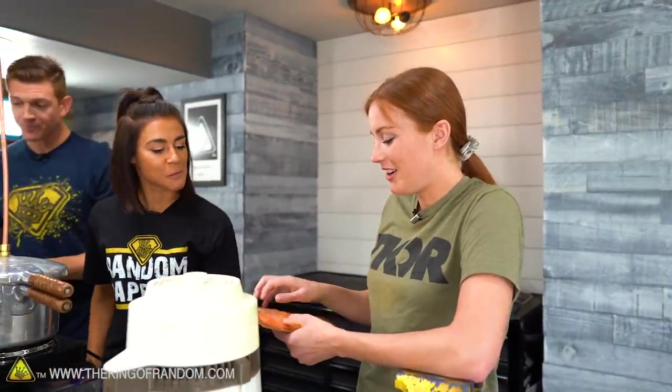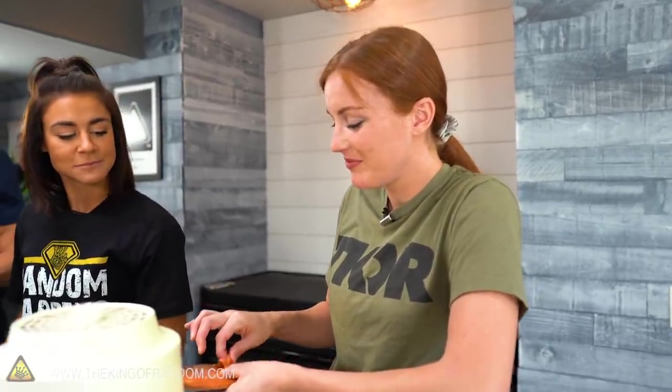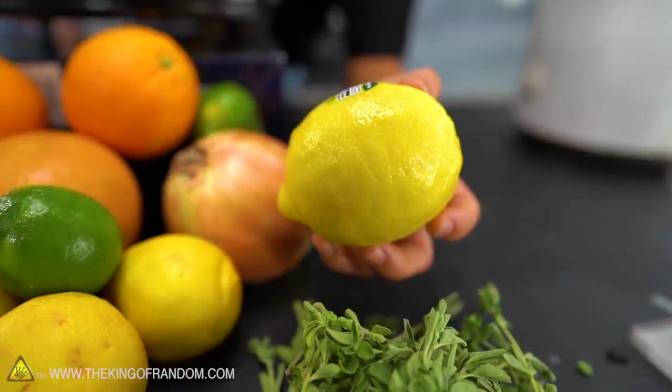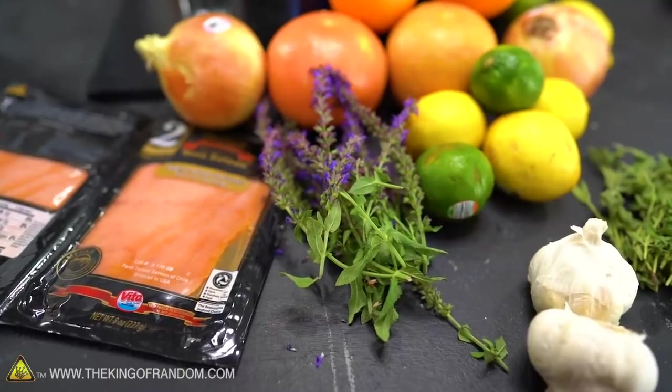Sure enough, it's just smoked salmon. I think it smells fine — it's not like that raw fishy salmon. I think it'd make a nice candle. Hard pass. Prepare for a fancy dinner. Let's go with the lemon and the lavender to start out with, please.